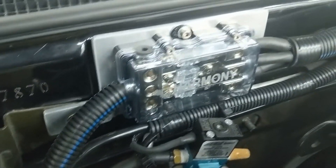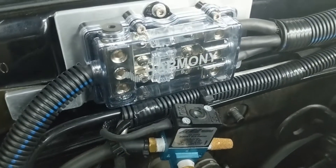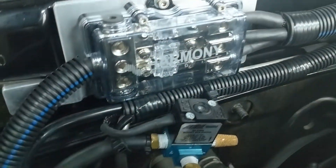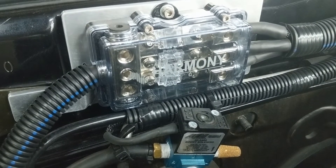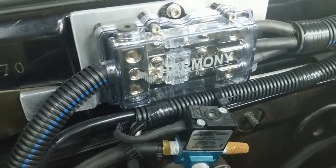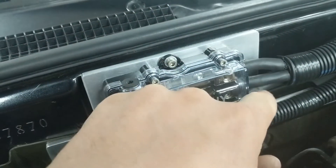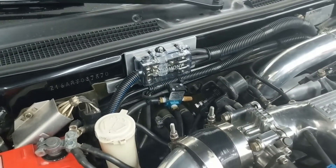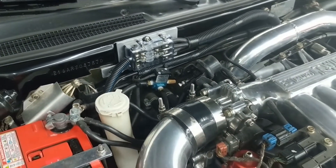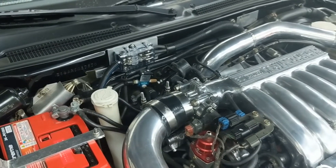I've got this Harmony Audio fuse distribution block. It uses three ANL fuses — those little clear things. The color of the fuses will differ based on the amperage rating. It takes a 4-gauge wire in and does three 8-gauge wire outs. I've got an amplifier in the trunk for my subwoofer, a 4-channel amplifier for my speakers, and the other output goes to my fuel pump.